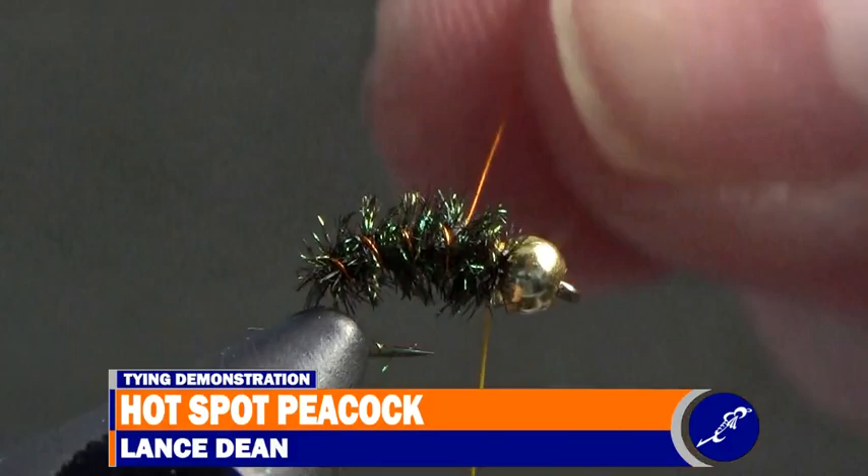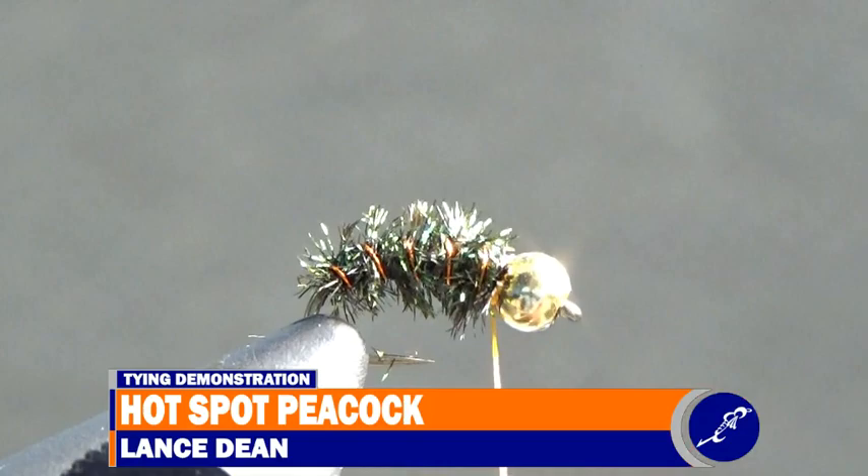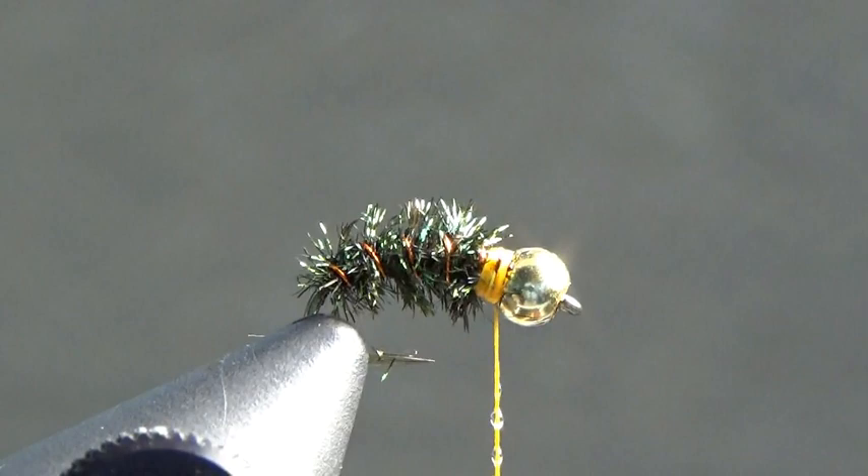When the wire reaches behind the bead, use thread to tie it off, then while pulling on the bobbin with your material hand, helicopter the excess wire from the fly until it breaks. To create a thread head, wrap some thread around the shank to lock everything in place until a small band of thread sits just behind the bead. Apply a bit of head cement to the thread hanging just below the fly, put two three-turn whip finishes on the fly, then cut the thread.